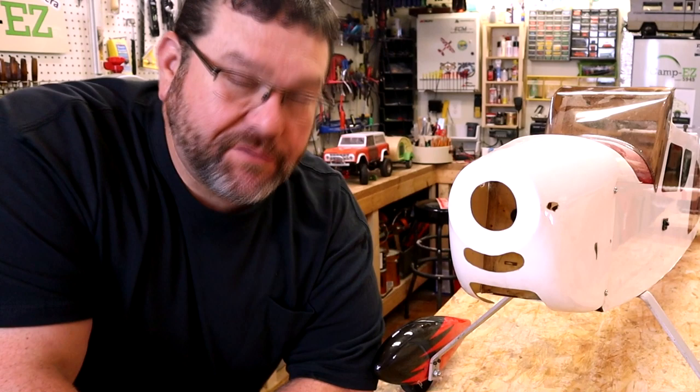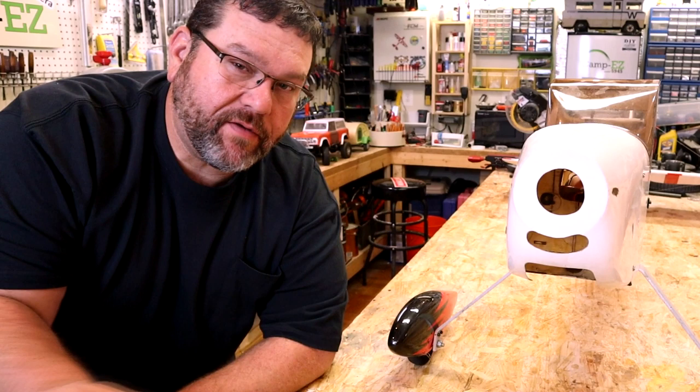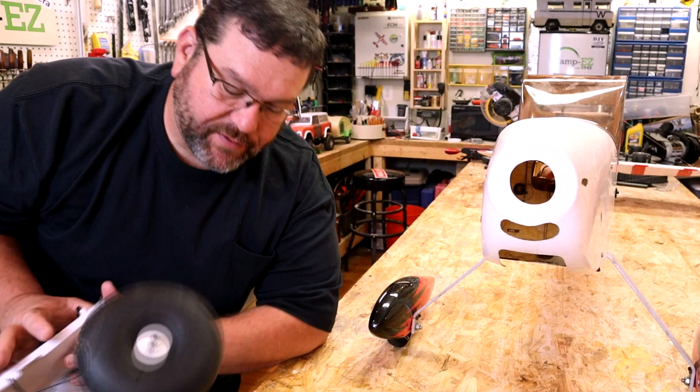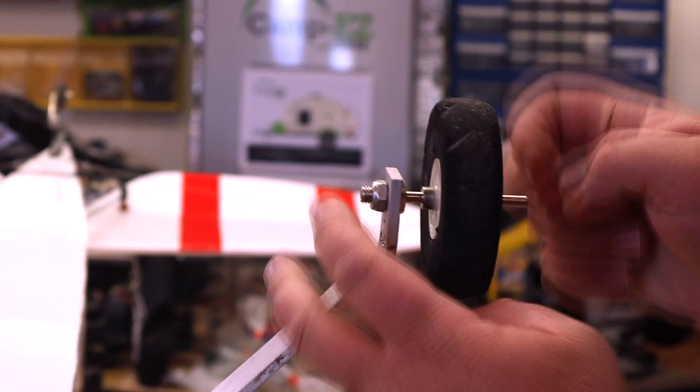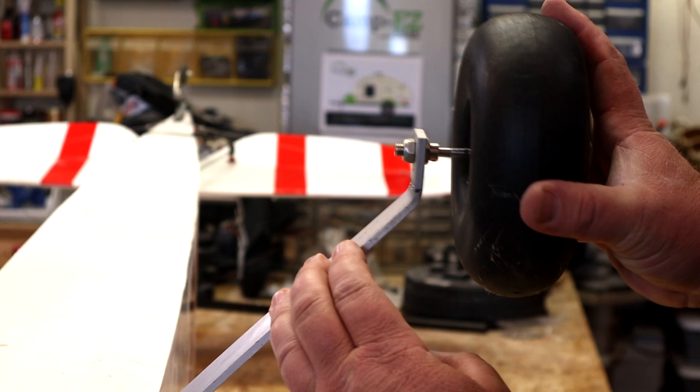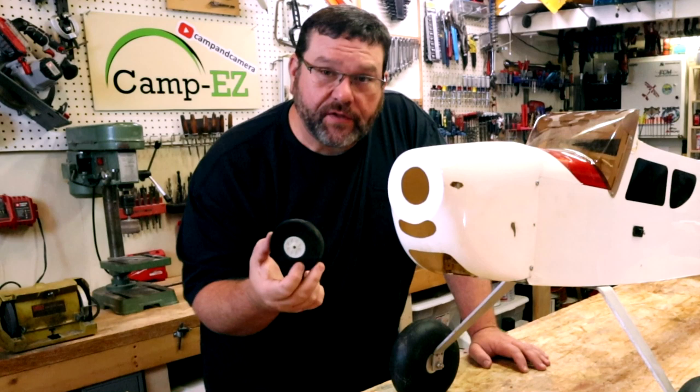Before I start putting the motor and control system in here, I'm a big fan of Alaska Bush planes — those planes that have the wing on top with the huge wheels where they can land in rough terrain. I just really am drawn to that look. This plane happened to come with some smaller tires and what they call wheel pants. Although that looks nice, it has no resemblance of an Alaska Bush plane. I happen to have some large Tundra tires from another build laying around the shop, and I'm going to see if these will fit. Man, that looks good. That was definitely the right thing to do. You can see how much bigger the new ones are. Oh my goodness, that looks so much better.